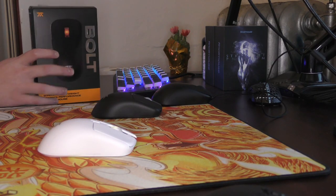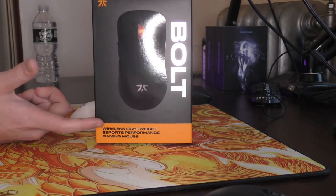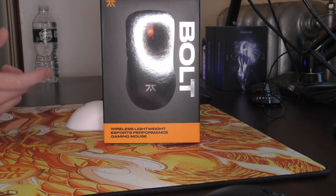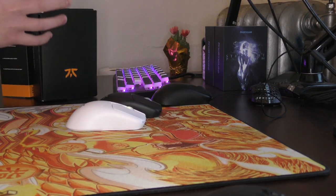What's good YouTube? It's Bordzy and this is going to be a review of the Fnatic Bolt, a wireless lightweight eSports performance gaming mouse from Fnatic with a box that opens in a unique way and features that are pretty sick for the $80 price point.